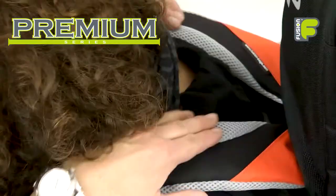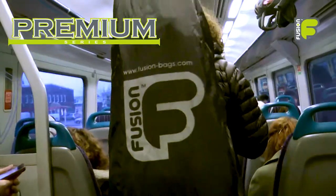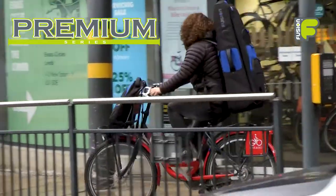Combining comfort, practicality, and protection, these bags give the trombone player everything they need with quality, style, and functionality.